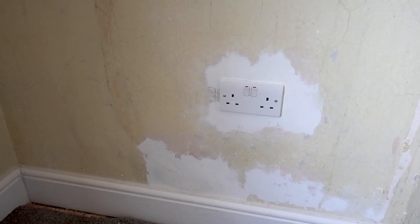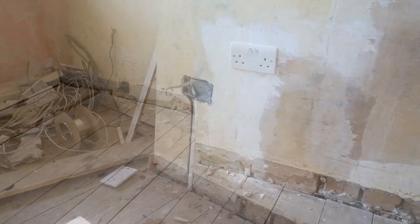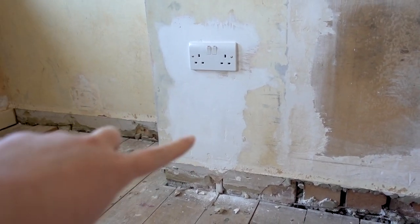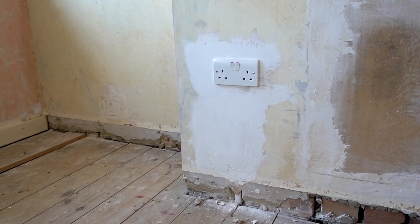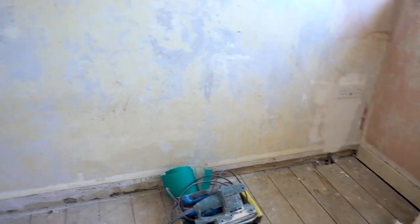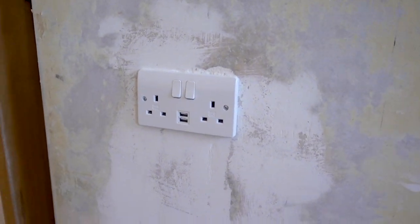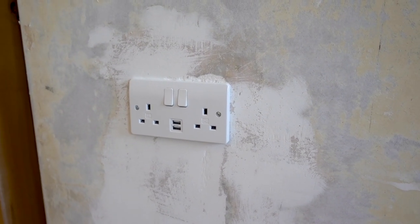We just went for the typical white MK plug sockets. I'll show you a couple in the bedroom too. My brother had chased through the wall and of course there was a gap which, as we were getting the plasterer in anyway, we let him fill as part of one of his jobs. As you can see, that's all been filled around now with the plug socket on. I wanted to show you these ones next to where the bed will be because these are USB ones — I'm so excited about that, it will give us more ports for things like fitness watches and whatever.